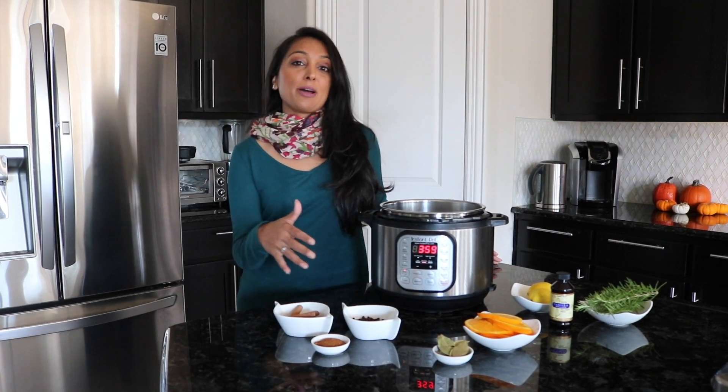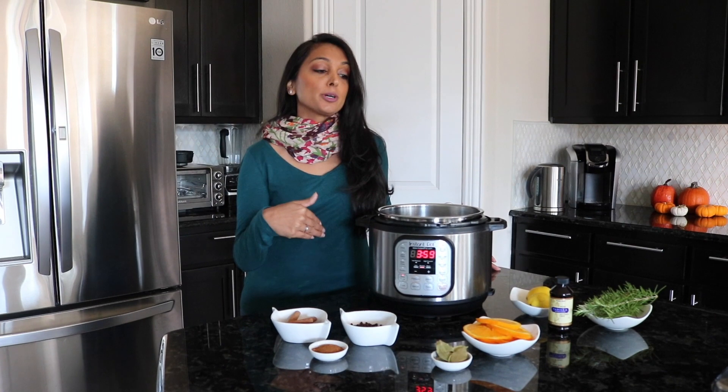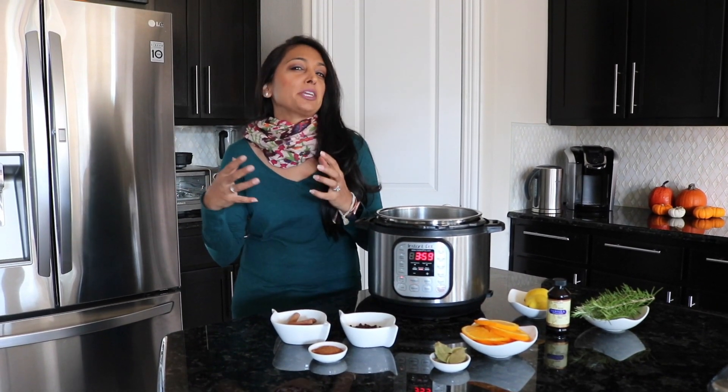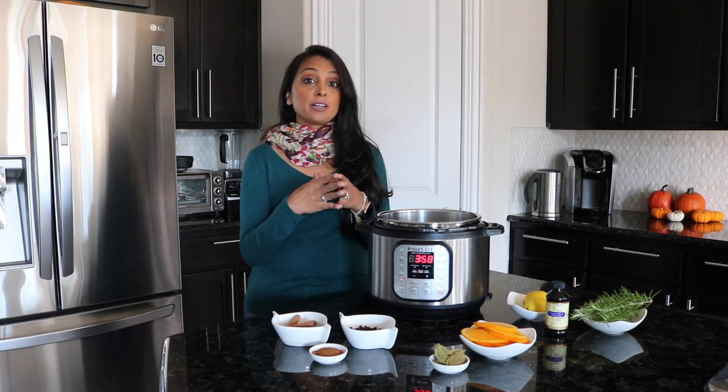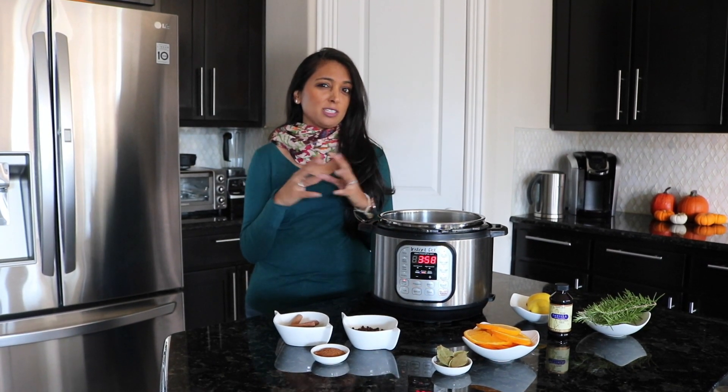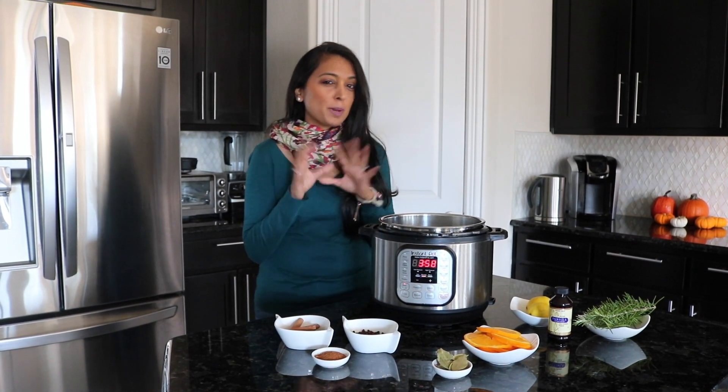A lot of people have asked about how do you deodorize your house. Indian people, or younger Indian people who cook at home, always notice a smell the next day or in a different room and it's always just lingering around. So I wanted to share a really quick way to help deodorize your house. Yesterday we made some pakoras and so my house really kind of smells of that lingering fried smell. I'm not really a fan.